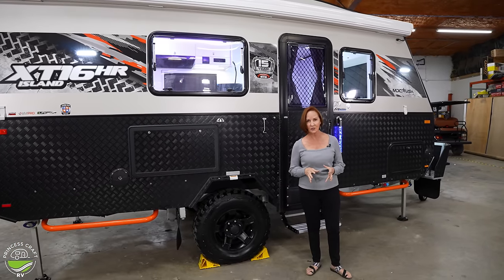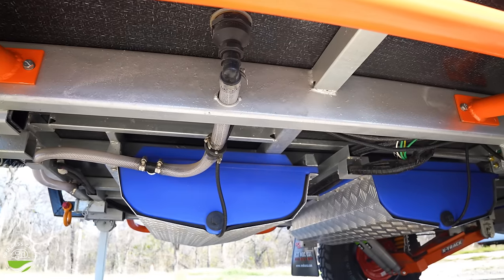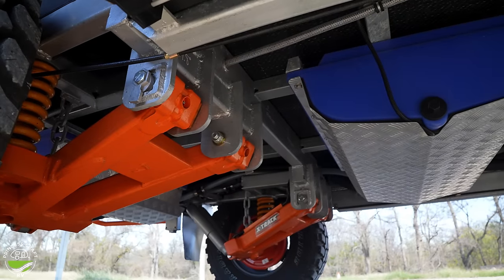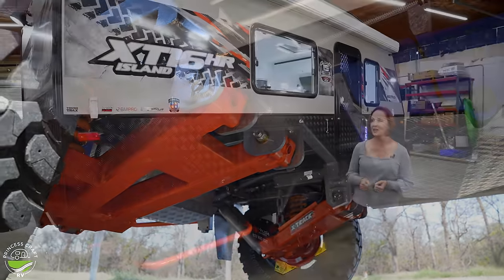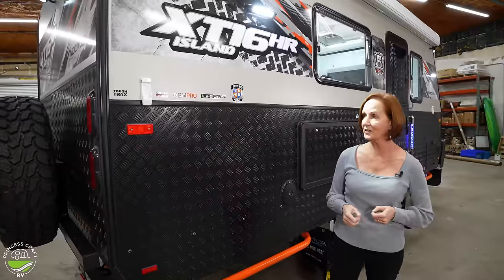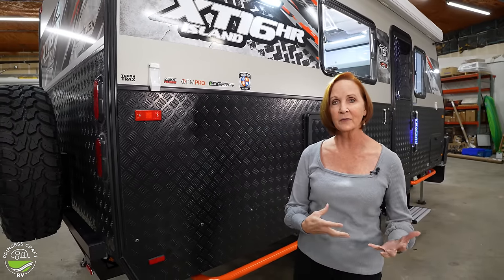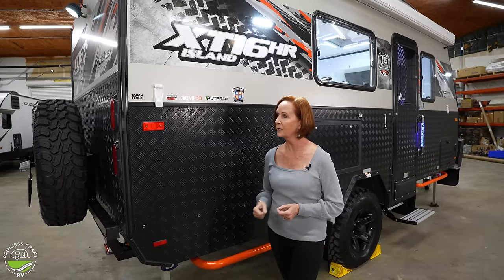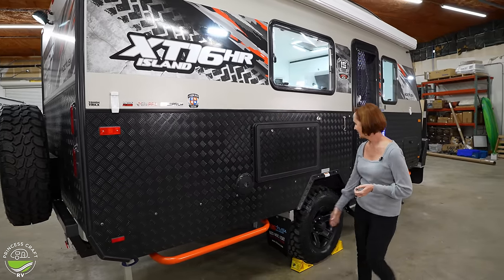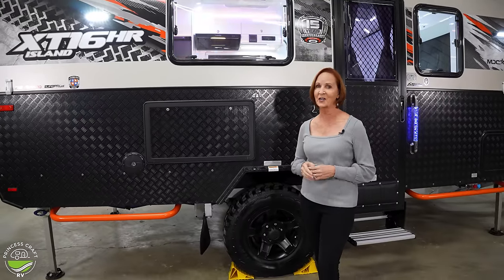This is an aluminum-framed trailer with an engineered chassis and a lifetime structural warranty — that's huge. You've got serious off-road tires and X-Track trailing arm suspension, so you'll be really comfortable in rocky areas. They are four-season ready. The Life Pro Plus is the 200-amp-hour lithium battery we showed you. The BM Pro is the electronic equipment keeping this unit running. The Mega Hub is a 12-inch brake hub built for off-roading, and the tough tracks with shock absorbers will keep you safe off-road. The heavy-duty 16-inch tires — they are not messing around when it comes to getting out on some rough roads.